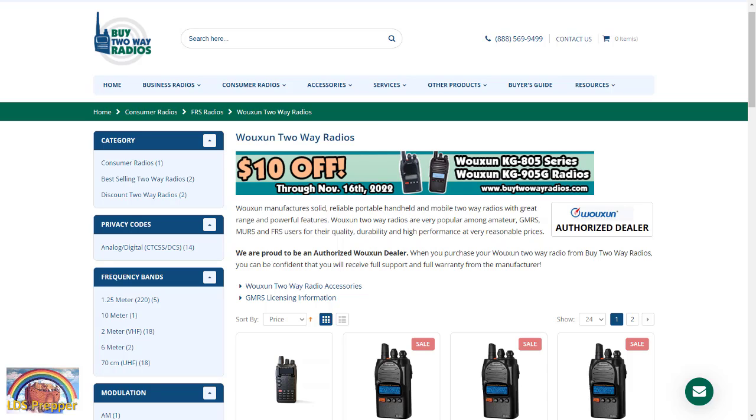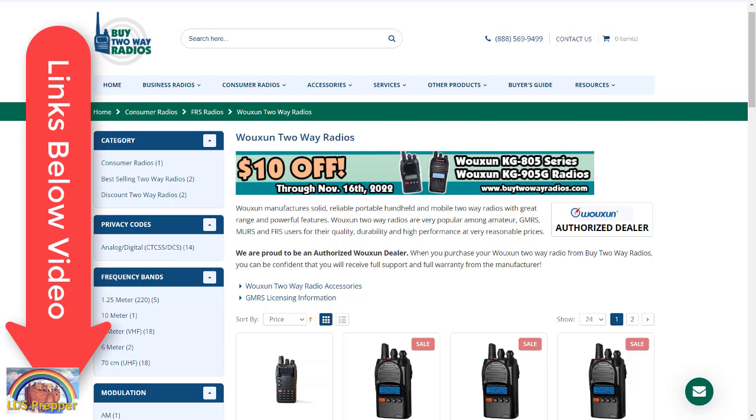This is LDS Prepper reminding you: if you are prepared, you shall not fear. If you're looking for a good quality amateur radio or GMRS radio and have questions about which may be best for you, get ahold of the guys at buy2wayradios.com. I have affiliate links below this video for all the items I've discussed, which will give you the best price and also help support this channel. Thank you very much. Stay subscribed and click the black bell for updates.